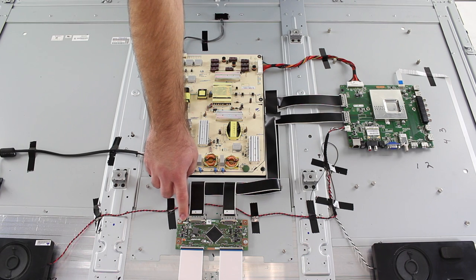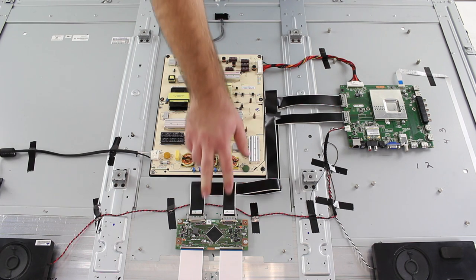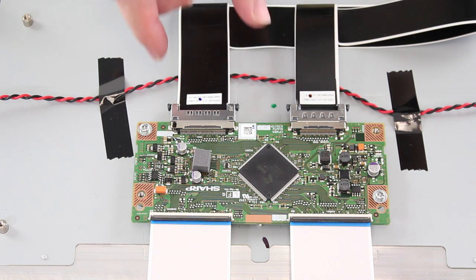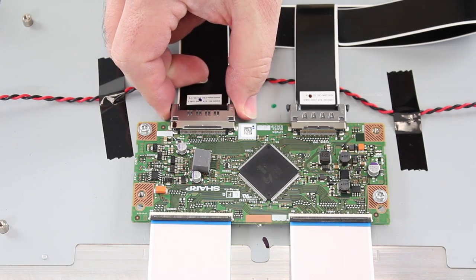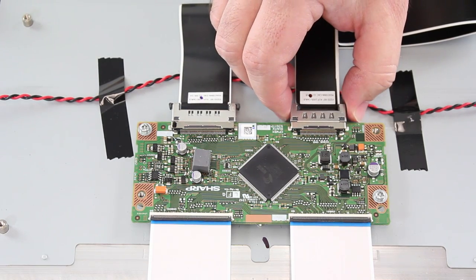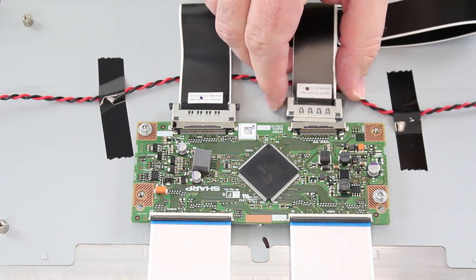Down here we have the T-Con board. The T-Con board has these two LVDS cables that go to the main board, and then we have two ribbon cables here that go to the TV panel. To remove the T-Con board, we will remove this LVDS cable — you will want to pinch in on the sides very carefully and then pull out the connection. Then we will do the same thing with this connection: pinch in on the sides and then pull back.